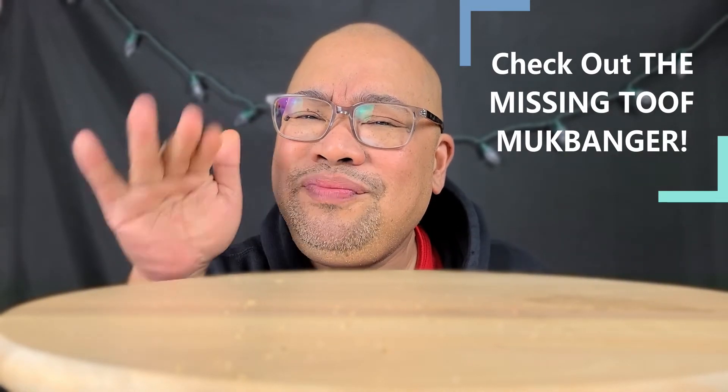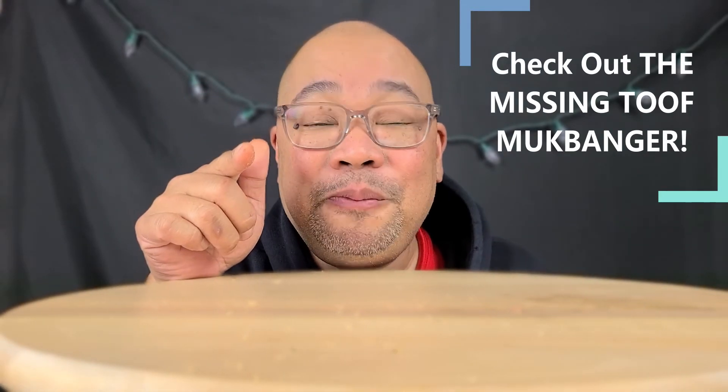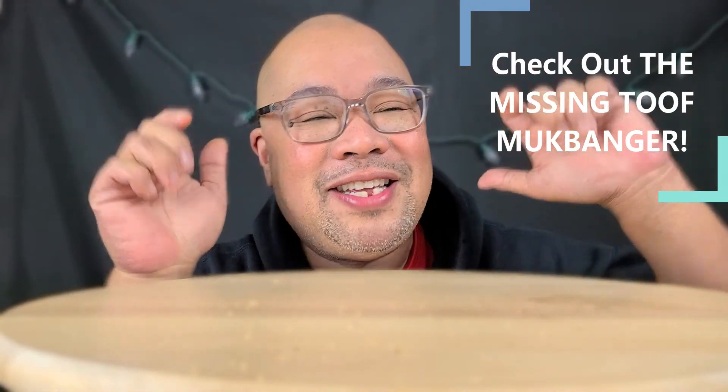All right guys, that's the end of the test. Don't forget to like, comment, share, subscribe, hit that notification bell, and check out our channel memberships. Thank you guys for being here on this test — I appreciate y'all.